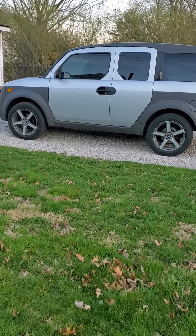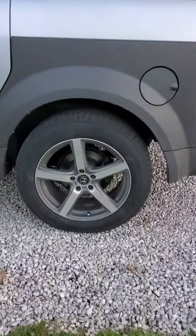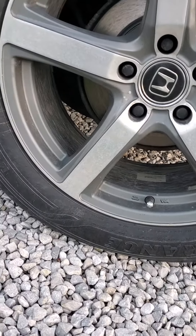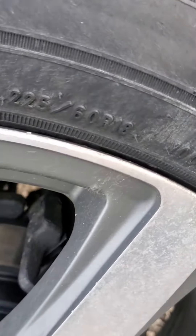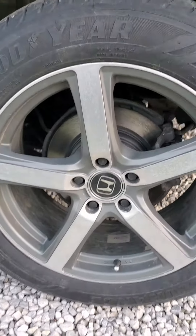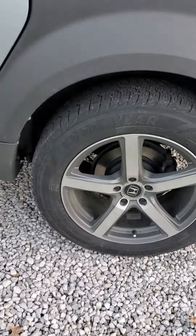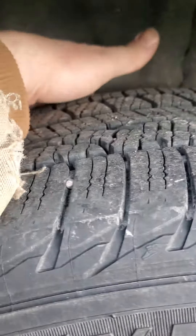2003 Honda Element. Found these wheels on Facebook — they are CE 18s, 225/60/18 tires on them. Probably seven or eight inches wide. Really, really tight back here in the back, not much space.